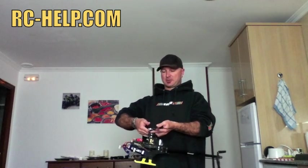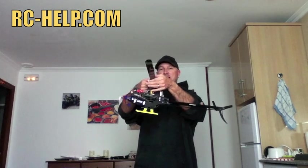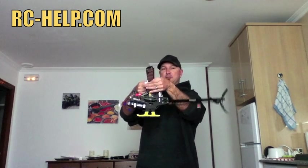I just wanted to explain to you a very easy way of finding the CG of your helicopter. In the old days they used to hold it by the blade grips or by the fly bar and just see how the helicopter balances, either tipping forwards or backwards.